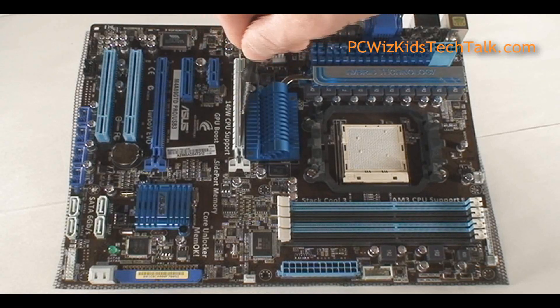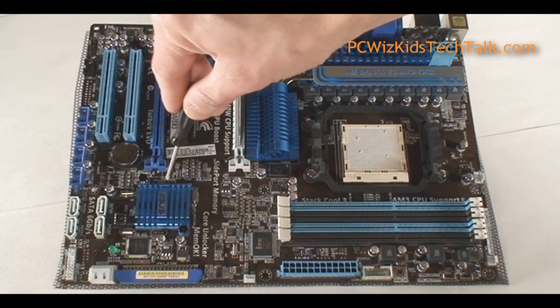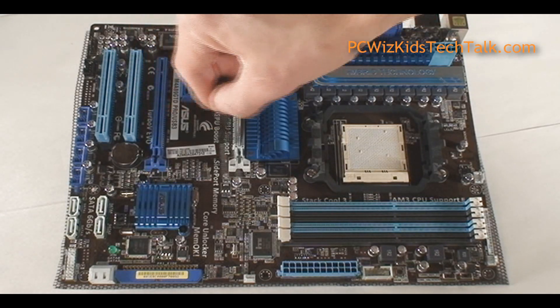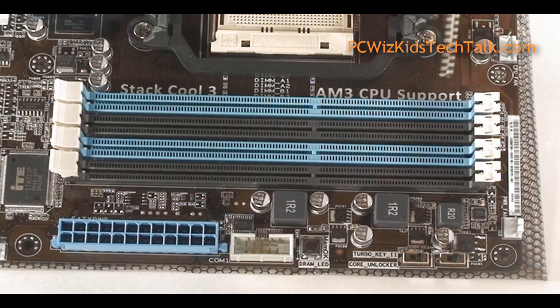Here are the PCI Express slots — you've got two of them. And then you've got some regular PCI slots, a 4X PCI Express, and a 1X PCI Express. That's what comes with this specific 890GX-supported AMD board. At the bottom, you've got the Southbridge 850 chipset under that heatsink, and of course your DDR3 dual-channel slots, as you can see right here.